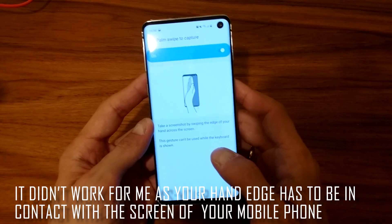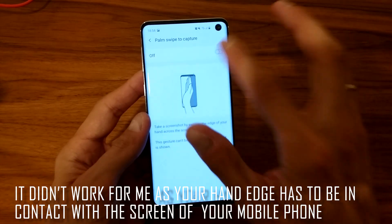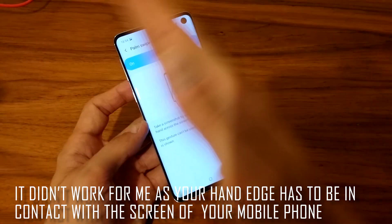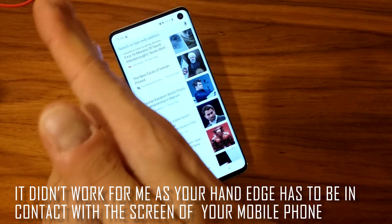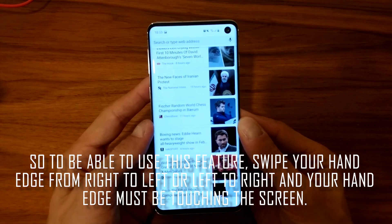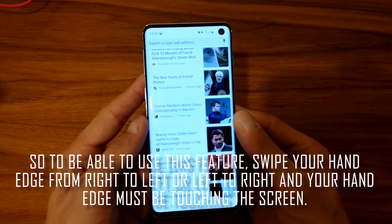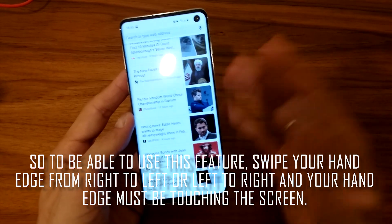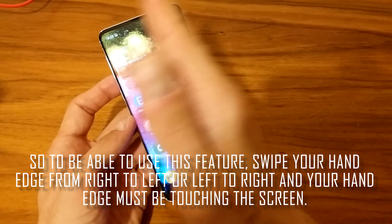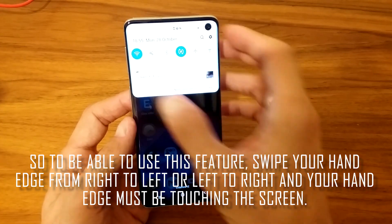This gesture can only be used on screens without the keyboard shown. I've tried it hundreds of times — on screen, off screen, with bigger distance, shorter distance — and nothing really works. This is probably the most frustrating way of taking a screenshot; it just doesn't work on S10 for some reason. I could be sitting here for hours and it wouldn't take a screenshot.